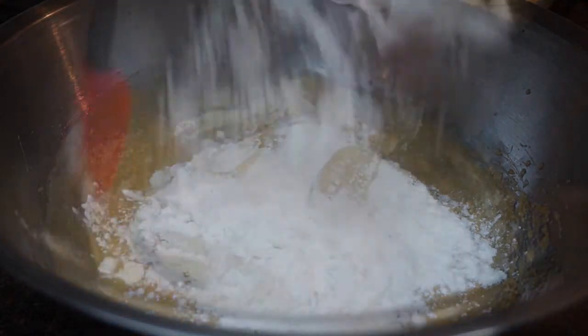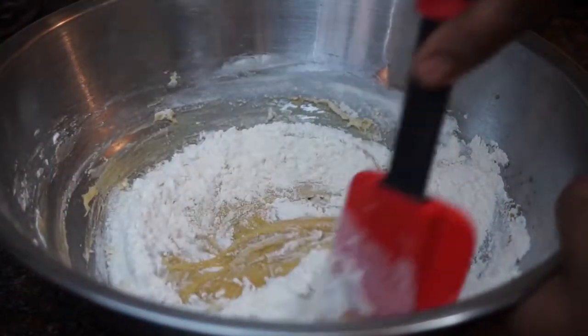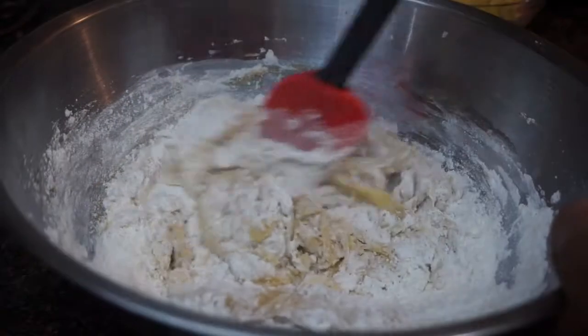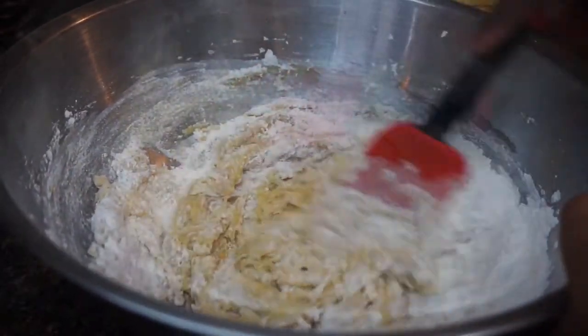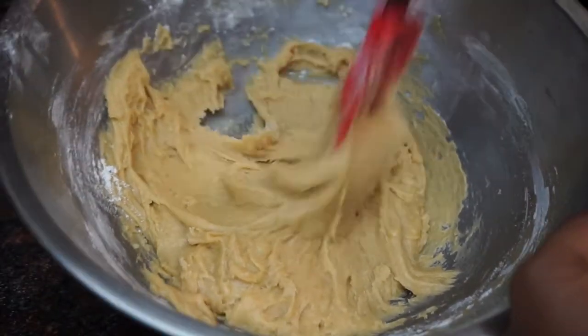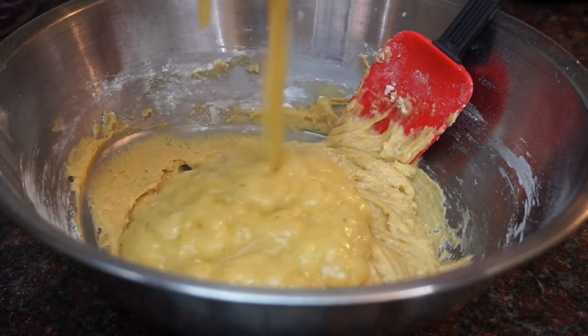Next we're gonna start to stir in our flour, baking soda, baking powder, and salt — basically you're gonna take your dry ingredients and incorporate them with your wet. Then you're gonna take your mashed bananas and add them to the batter.